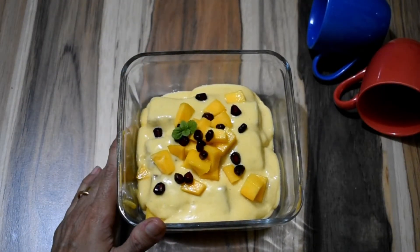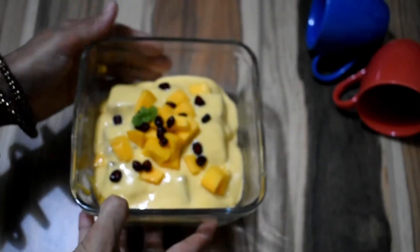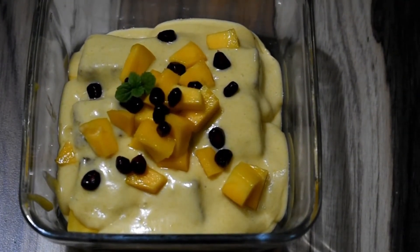We will be refrigerating it for a couple of hours and then serve it chilled. Do try this recipe. I really hope you all like it. Do make it for your mom or with your mom and make memories for yourself and her. Happy Mother's Day once again.